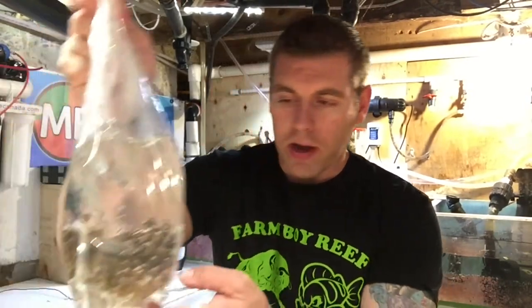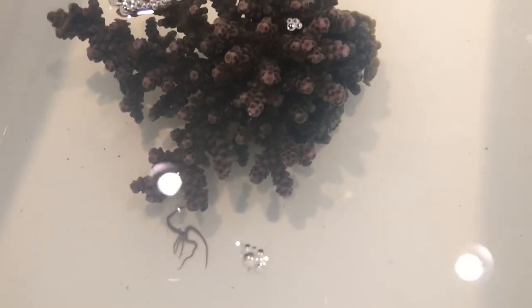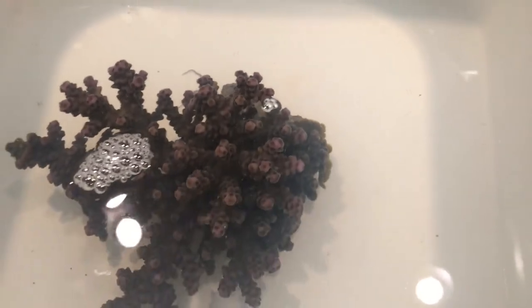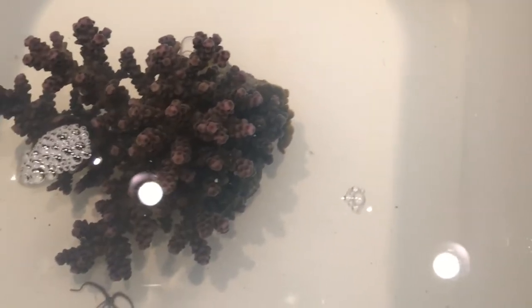We've got our coral, so let's put it right in the dip. The acro is now in the ME coral wash off dip. Up close you can see the colors on it, and you can already see a few serpent stars and bristle stars coming off the coral, with another one on the other side. If you look really closely there are also some crabs in there — I'm going to check them over and see if they're good acro crabs, and if so I'll clean them up and put them right back in the colony to look after it.